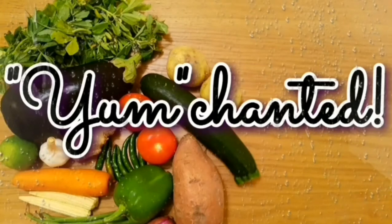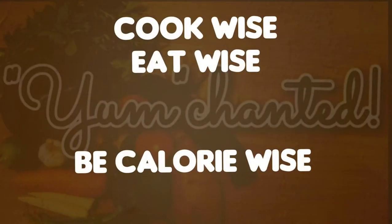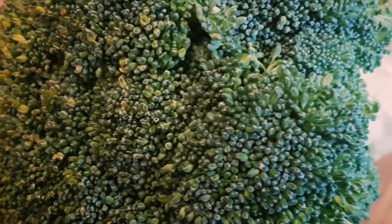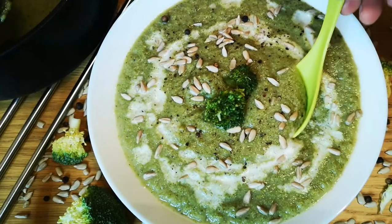Hello viewers, thanks for visiting Yum Chanted again. Kindly follow my channel Cook Wise, Eat Wise, and Be Calorie Wise. Broccoli is a superfood and you can make a variety of dishes with it. Today I will show you how to make a simple and tasty broccoli soup.